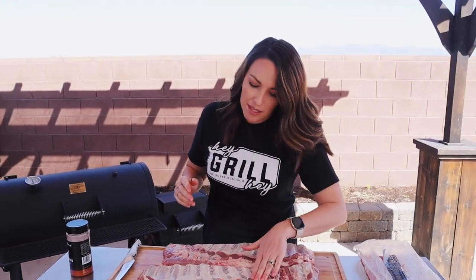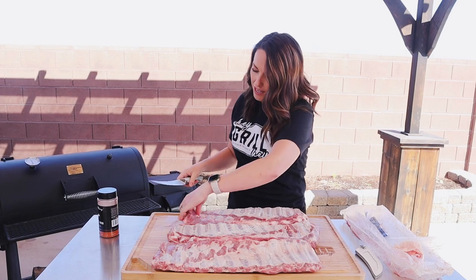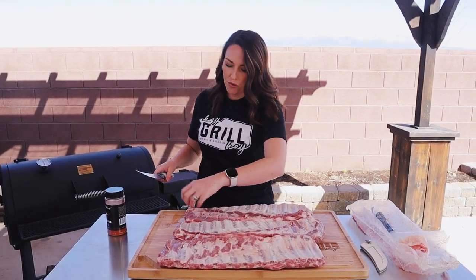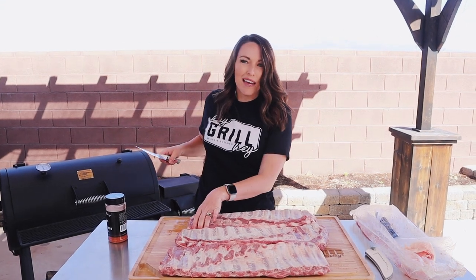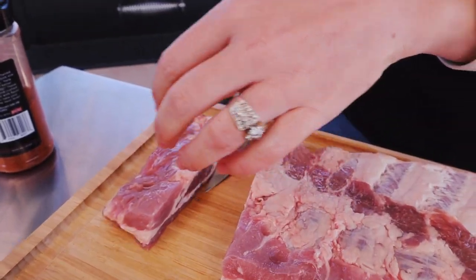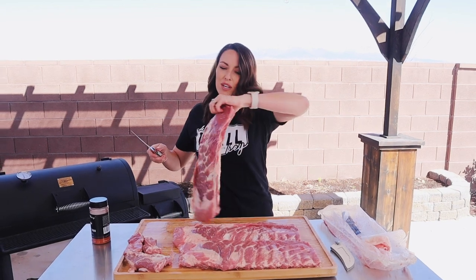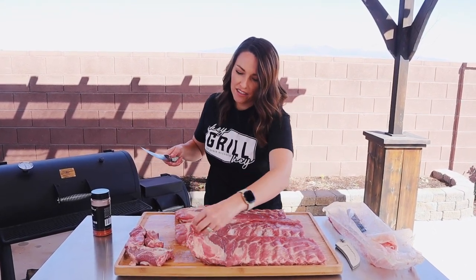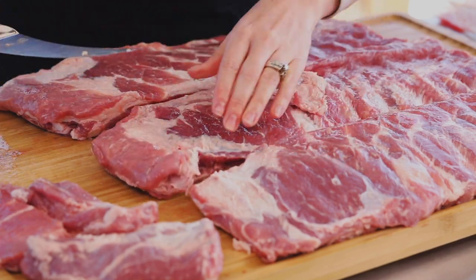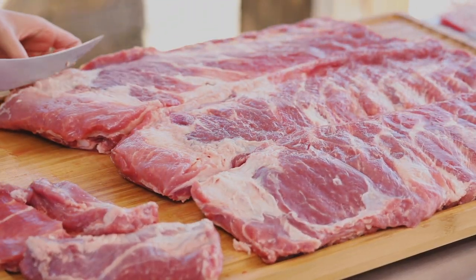I'm also going to trim up these ribs just a little bit. This pack's already been pretty well trimmed on the back — there's not an excess flap of meat here, which is great. But I do like to take off usually the last inch or so on these St. Louis cut ribs. They're just so thin, they don't really cook evenly, they crisp up too soon. So if I cut them off and still throw them on the smoker separately, I get to eat a little bit of a treat a couple hours before the ribs are done. I'm also going to flip it over and sometimes on the top of these St. Louis cut ribs you'll have a little river of fat and some loose pieces — you can trim those off as well.